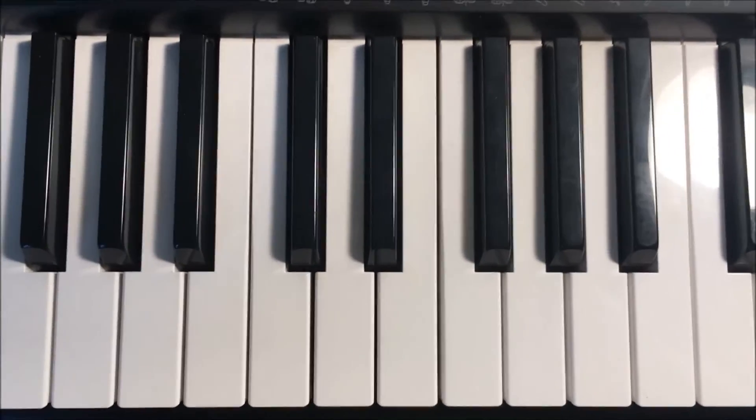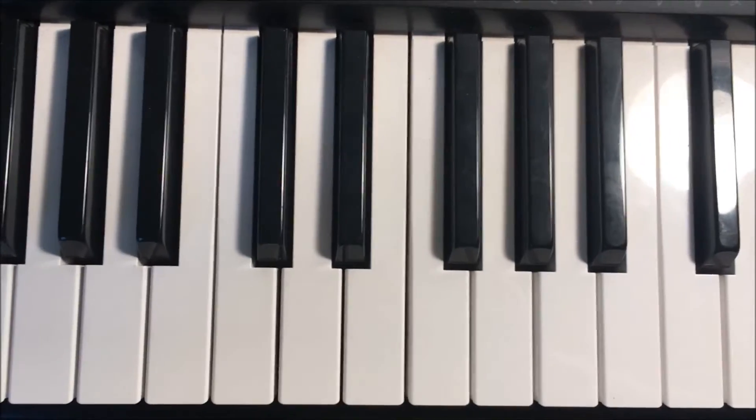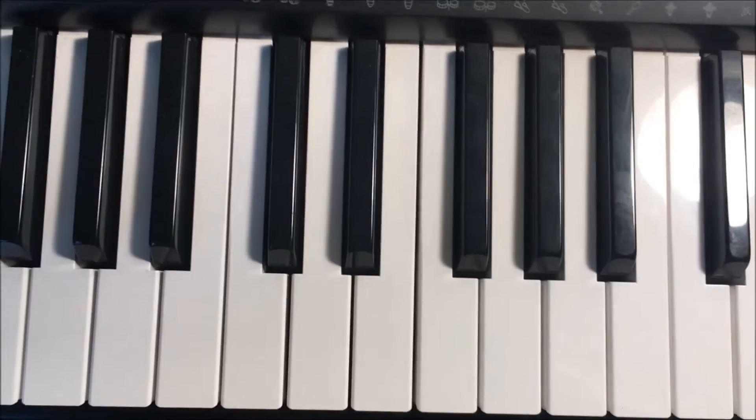Hello and welcome to Music Basics. Today we're going to be talking about the B-flat minor scale.